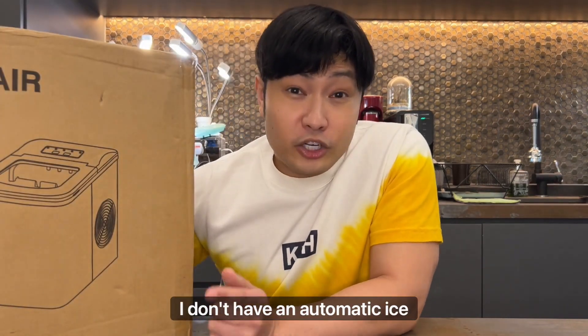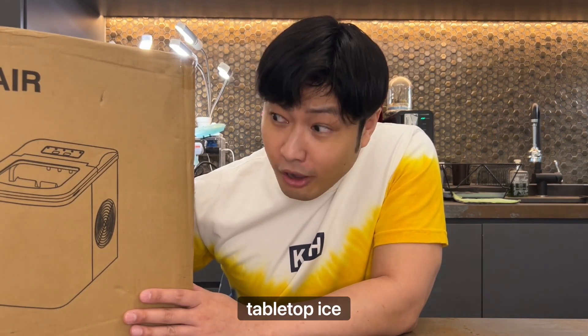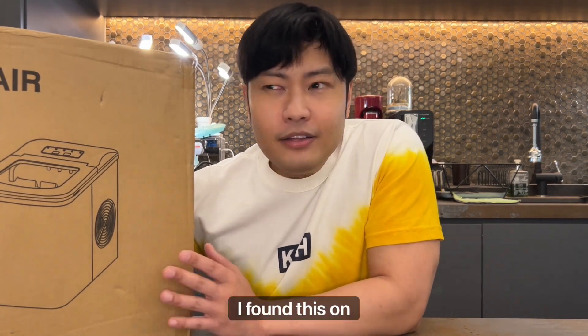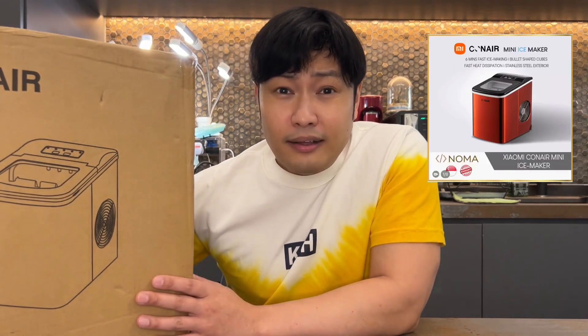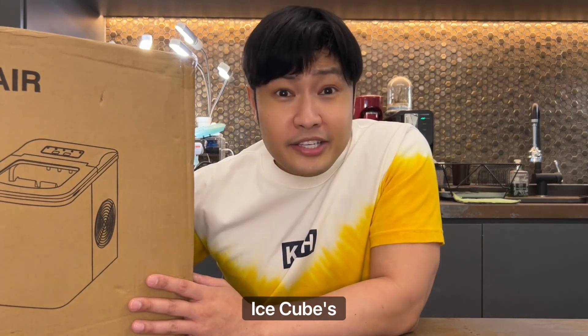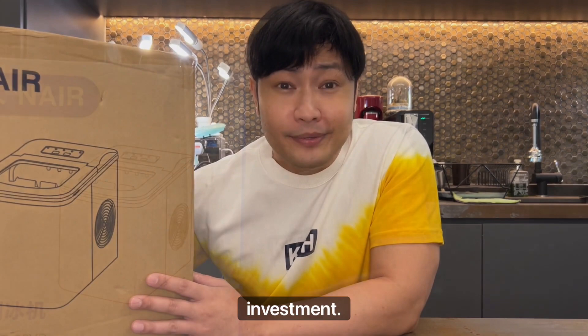So as I was saying, I don't have an automatic ice maker in my fridge, so I decided to get the next best alternative, which is a tabletop ice maker. I found this on Lazada. It costs about $160. But if it helps to give me more ice cubes throughout the day, I think it's a great investment.